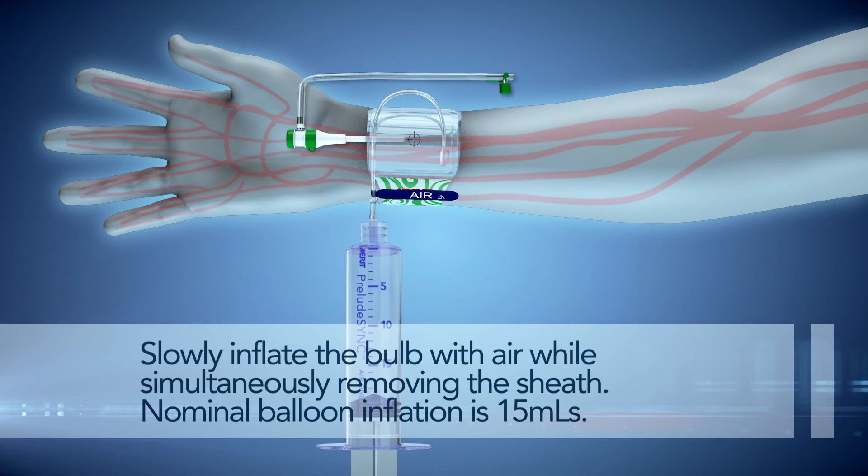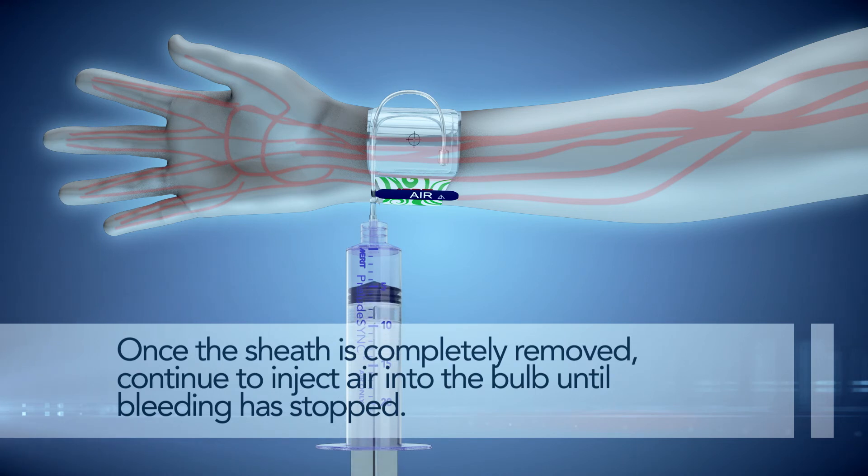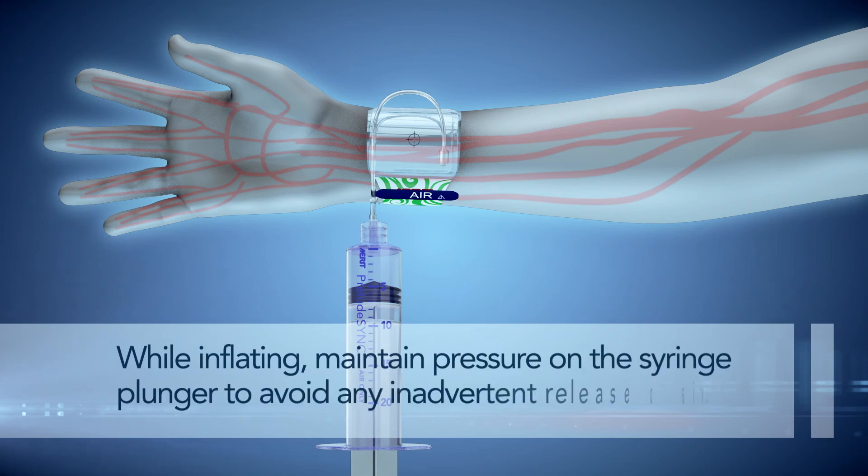Slowly inflate the bulb with air while simultaneously removing the sheath. Once the sheath is completely removed, continue to inject air into the bulb until bleeding has stopped. When inflating, maintain pressure on the syringe plunger to avoid any inadvertent release of air.